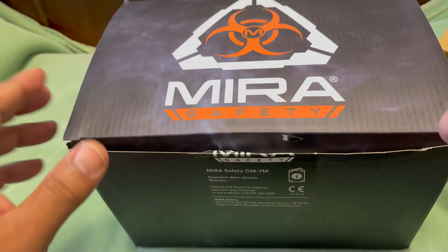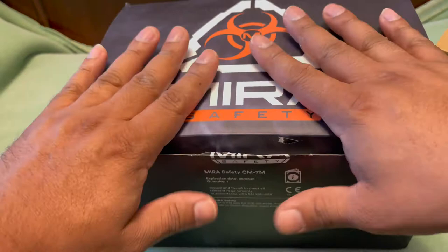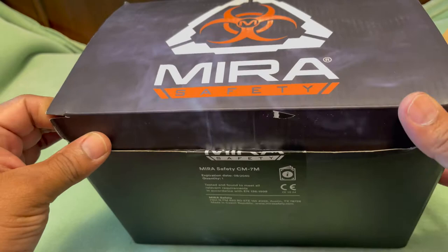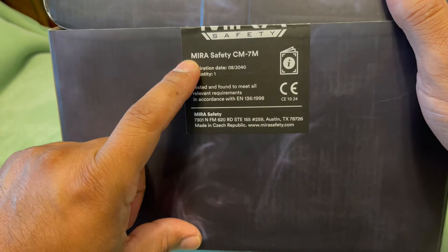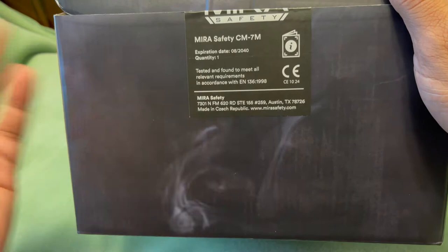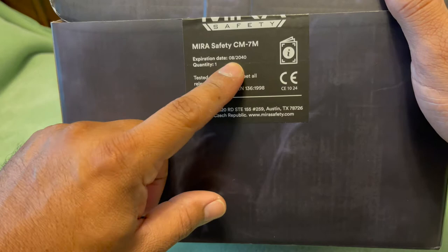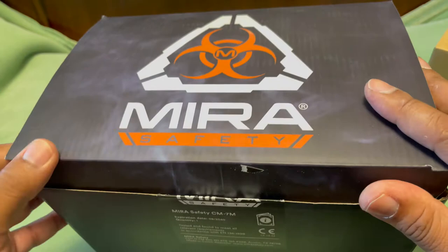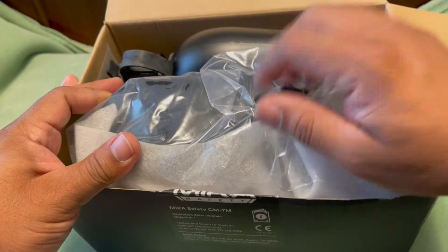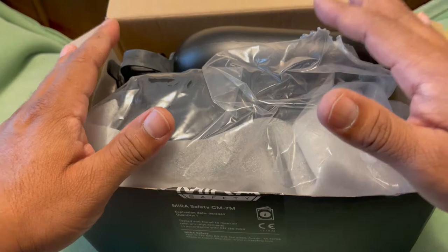This one is more of a shooter's type. There are pros and cons. I'm not going into great detail — this is pretty much about how well it fit for me and what may work for some people. So let's open it up and see what we got. This model is the MIRA Safety CM-7M. They have different models. This is coming out of Austin, Texas, made in the Czech Republic. They've been making this mask for a long time. It does have an expiration date of 8/2040, so that's 20-plus years.